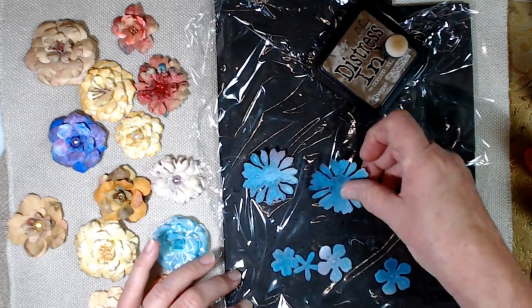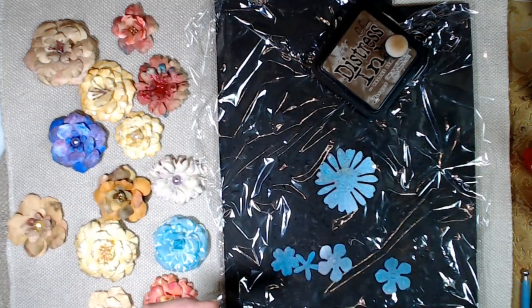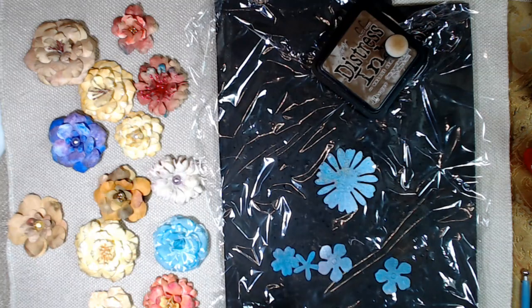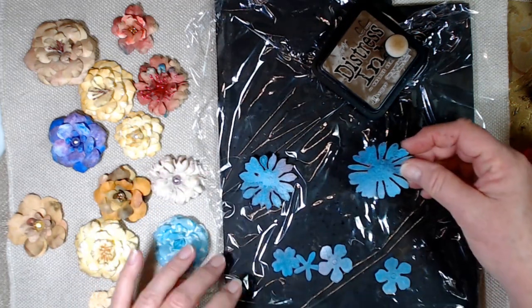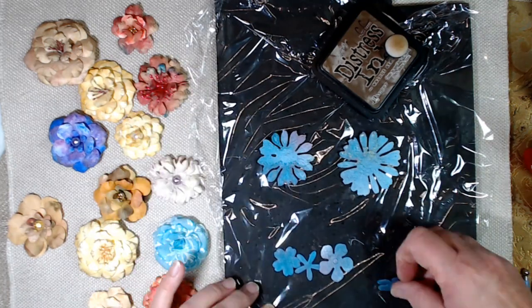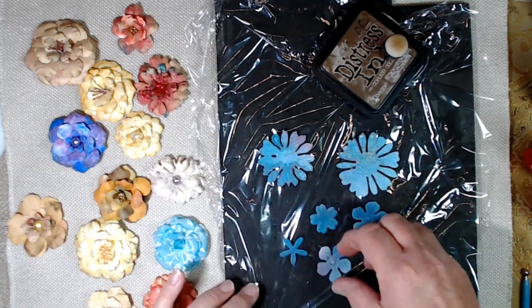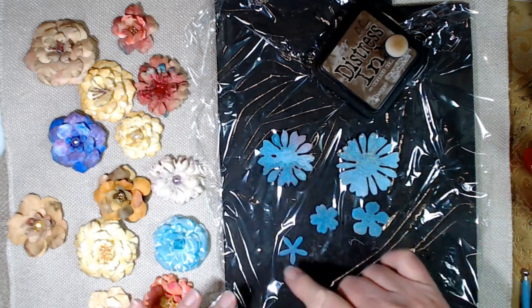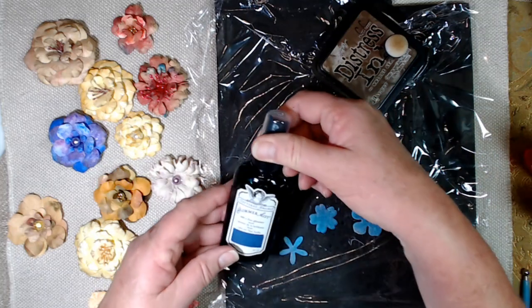If you don't have a die cut machine, that's okay — you can do this without one. I've got a tutorial on that also on my channel, so you can check that out. What I did is I cut one, two, three — I think I'm going to go four or five pieces. I usually do it with about five pieces. Now I have sprayed these with Glimmer Mist.